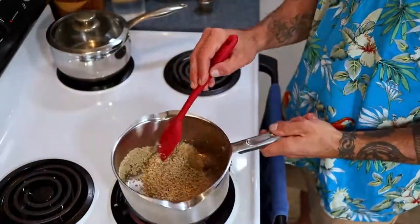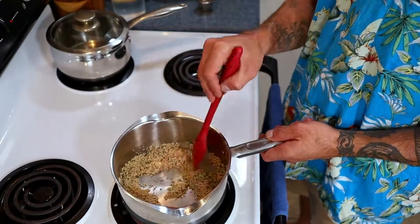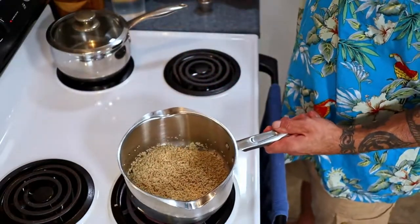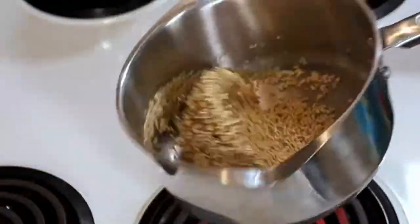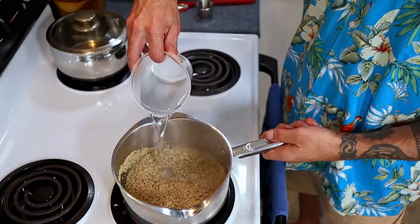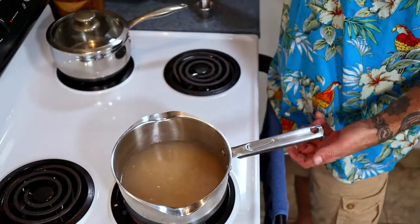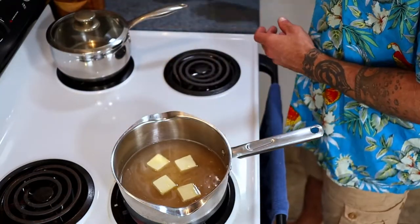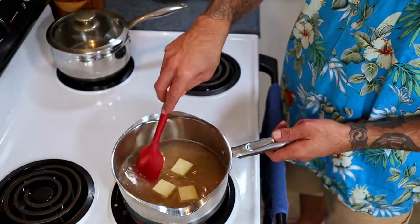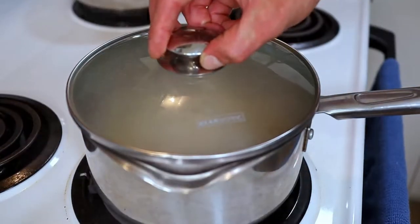They will start to get a little vocal by snapping and popping — this is totally normal, don't panic. After a couple of minutes, add in the salt and give it a little shimmy. Pour in your high-quality H2O and butter it up before we let it come to a boil. Now reduce the heat to a simmer, cover it, and let it cook for roughly half an hour.